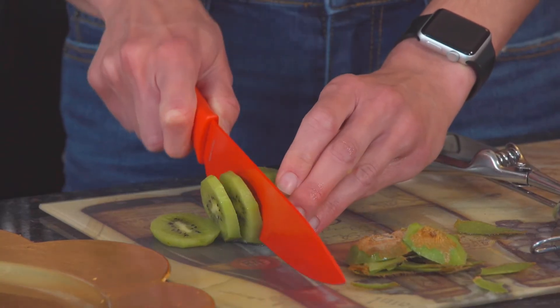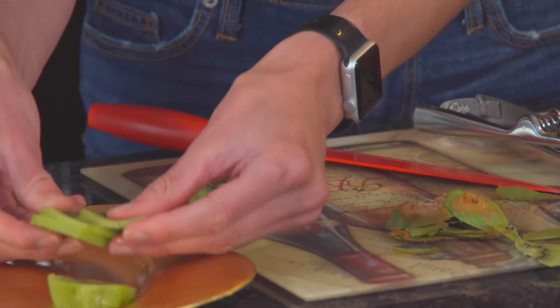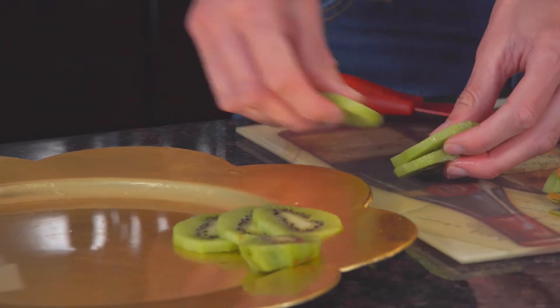So the first thing we're going to do is cut up some kiwi and then display it nicely on any kind of platter.